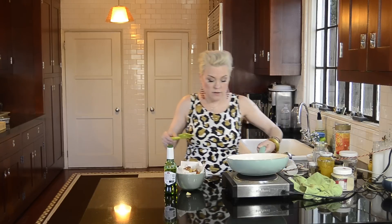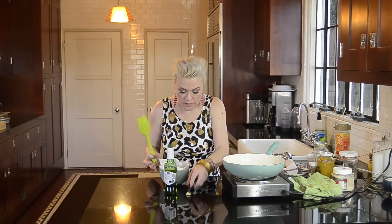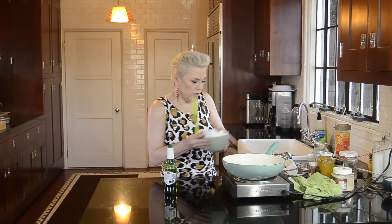I'm going to put those aside. Hot, hot, hot. Put those aside for later.